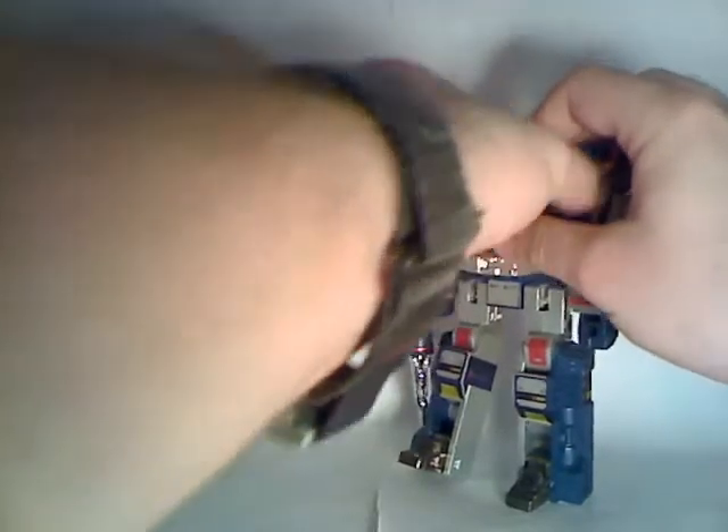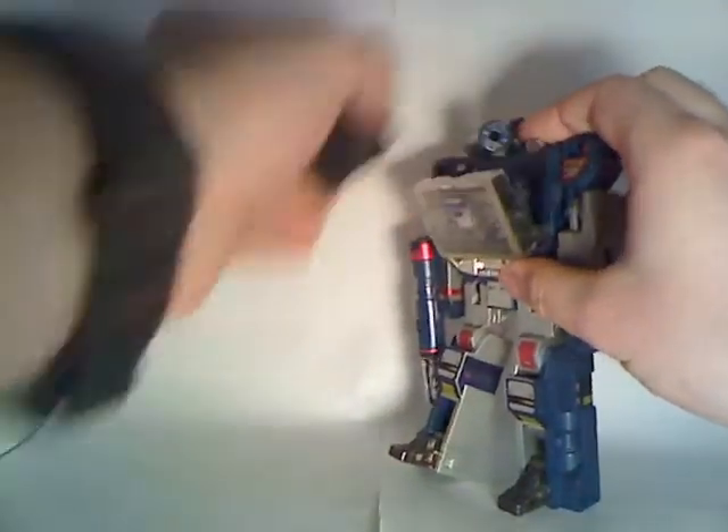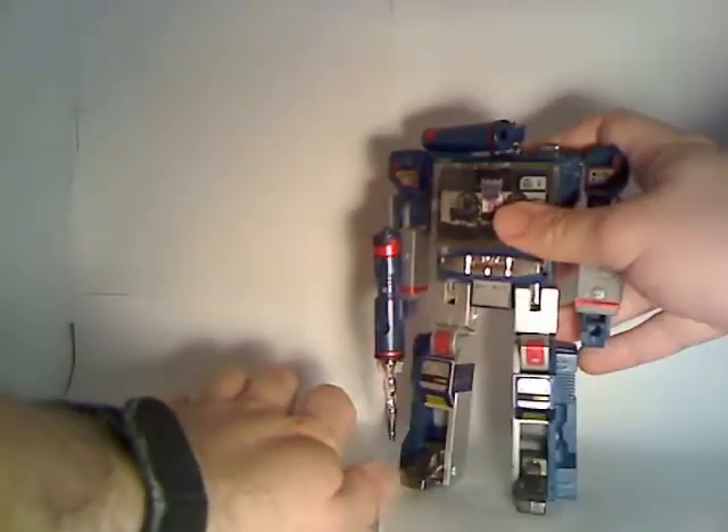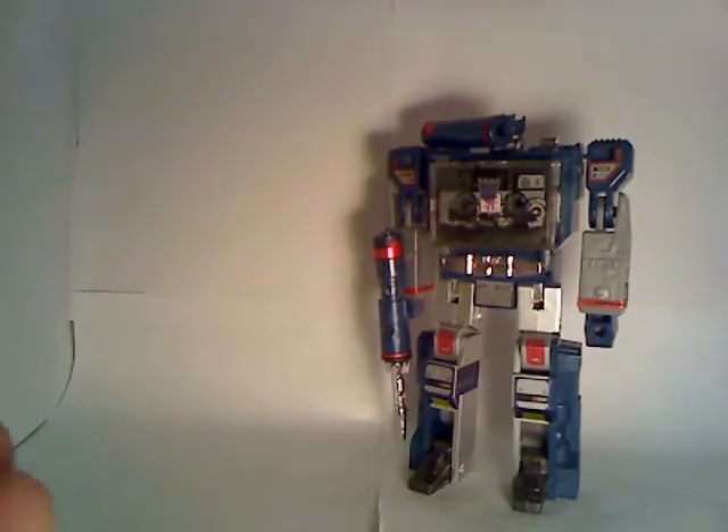It looks like I'm mistaken — Ravage doesn't want to fit into the double cassette slot of the original Soundwave. Although it looks like he will fit in the G1 Soundwave based on his size, it doesn't look like I can get two cassettes in the original, which is not what I expected.